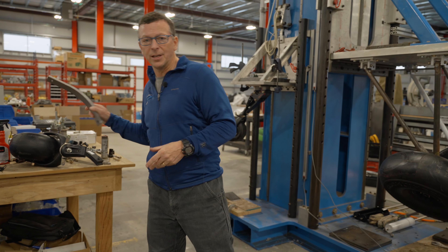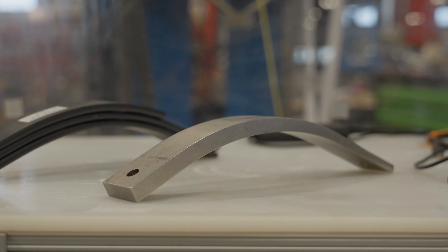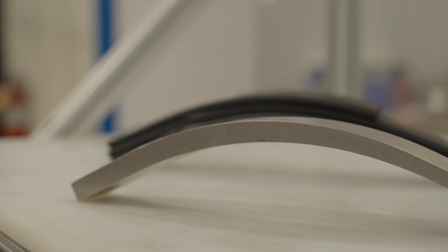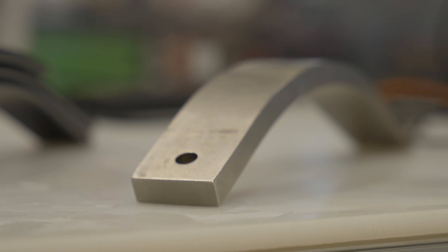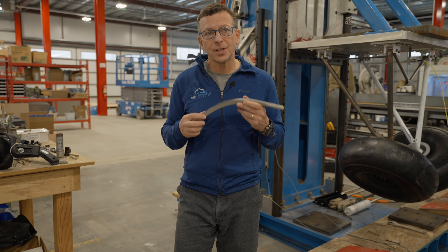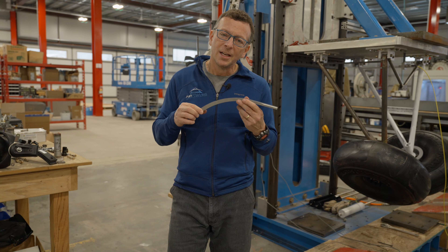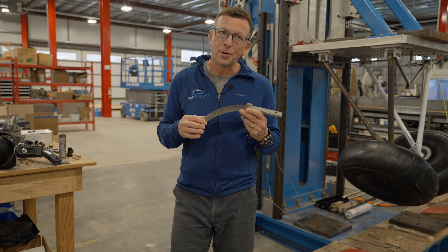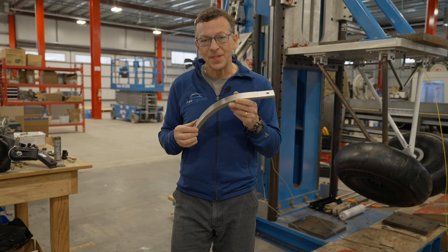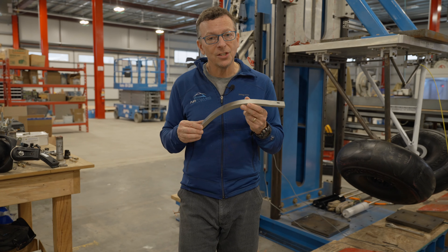The next one is the titanium tailsprings, which we released experimental last year. It's now certified in a double and single hole configuration. This one is very expensive at $1,895. It weighs 1.9 pounds — so 3.7 pounds lighter than the steel option. The G-load is 1 G lower than the steel, coming in at 4.7 Gs. When we designed this tailspring, we were looking for that sweet spot — something lighter that worked better than steel. Unfortunately, titanium is super expensive. So: $1,895, 1.9 pounds, 4.7 Gs on a baby bushwheel.